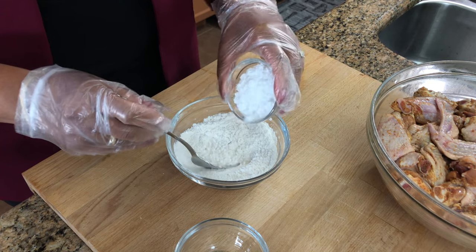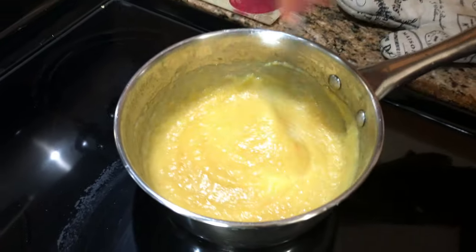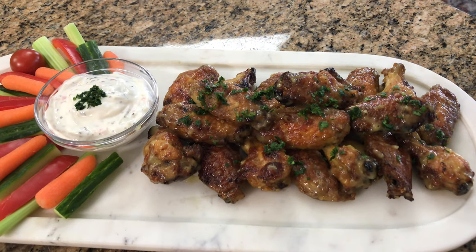Hello, it's HakaFat. Hi, I'm Roma and welcome to my kitchen. Today we are making some mango habanero chicken wings. If you want to see how I make this recipe, keep watching.